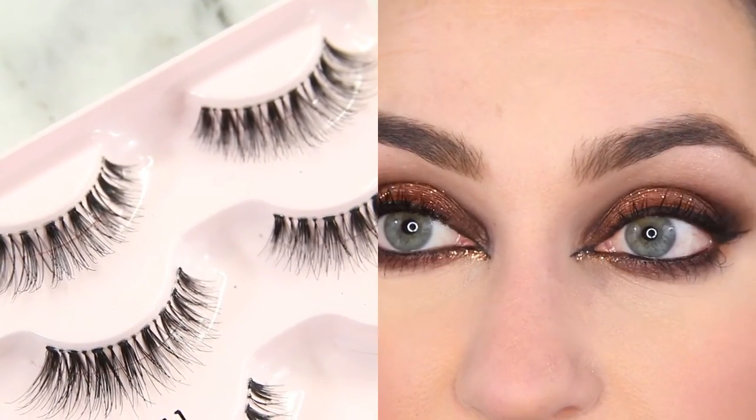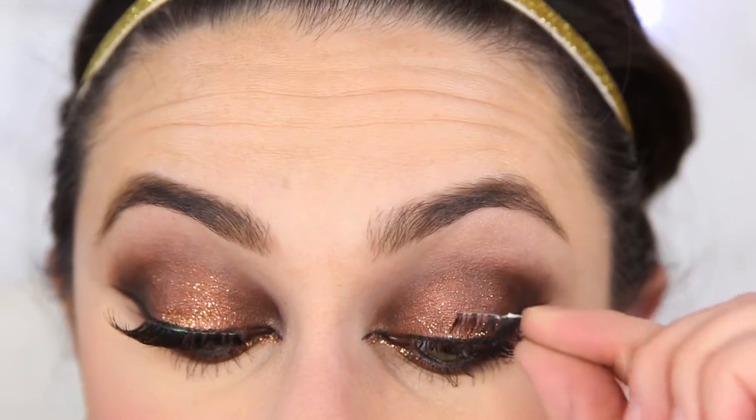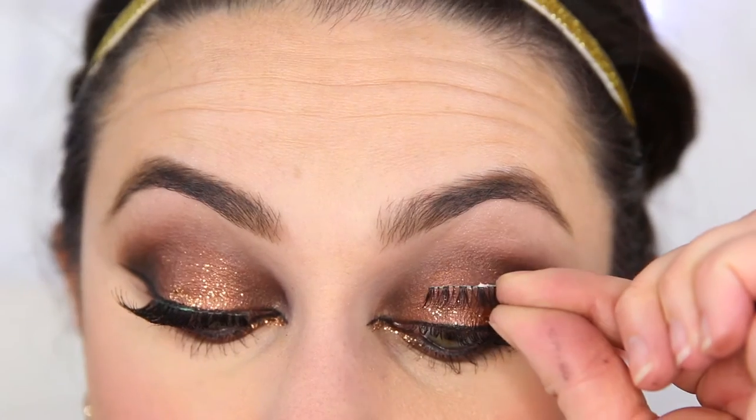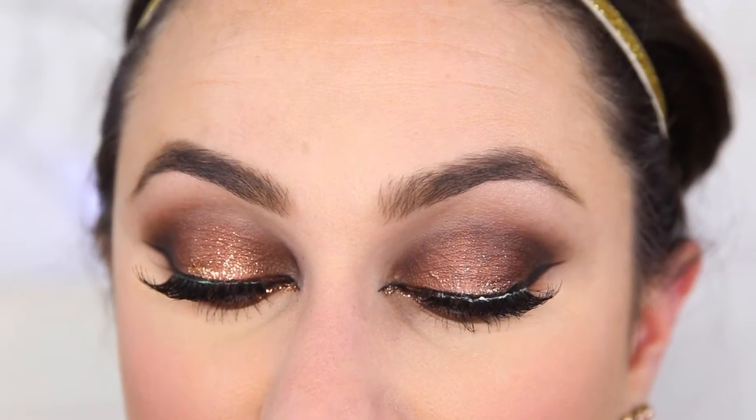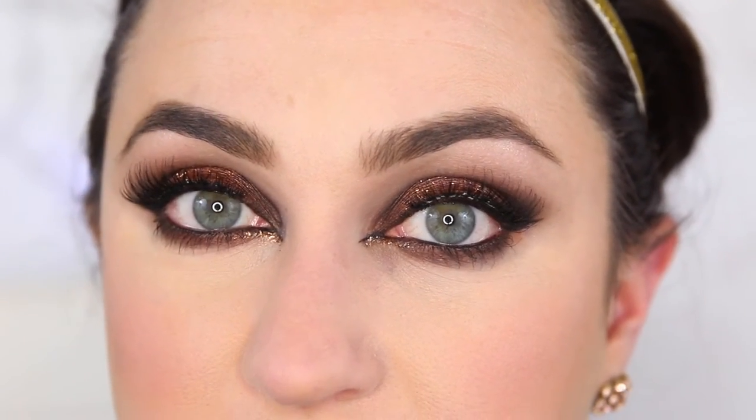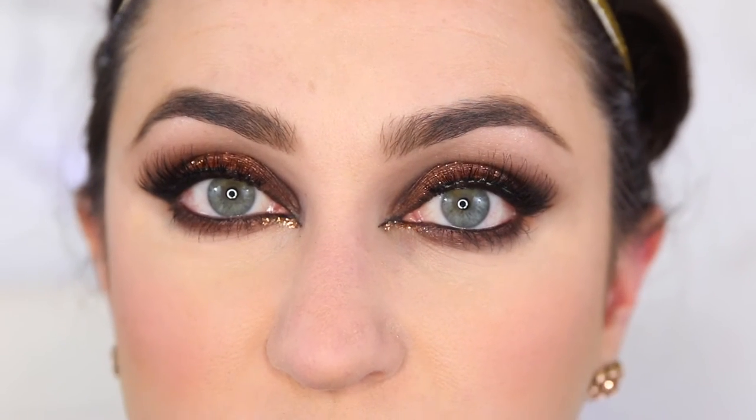These are Kiss lashes — they are like a wispy style and we're just going to pray our way through it. That might have been my easiest lash application, and you witnessed it on New Year's Eve 2015.